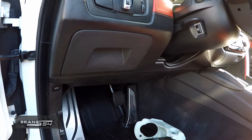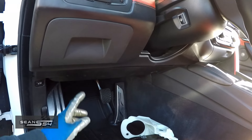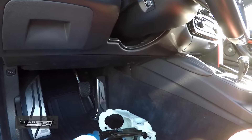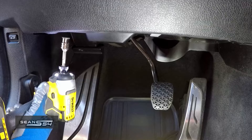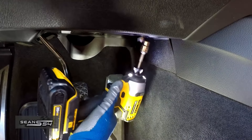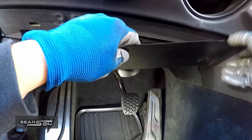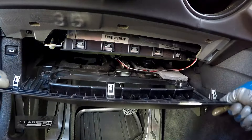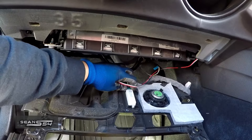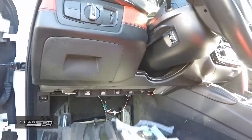But before we do that we have to install the brake pedal, so we have to remove this panel. It's a 10 millimeter nut. I'm going to pull this panel off and disconnect the wire so we can get to the brake pedal assembly. There's a 10 millimeter nut here and one over here — pull the panel off and disconnect the little speaker connector and this connector for the foot lamp, and remove this panel.